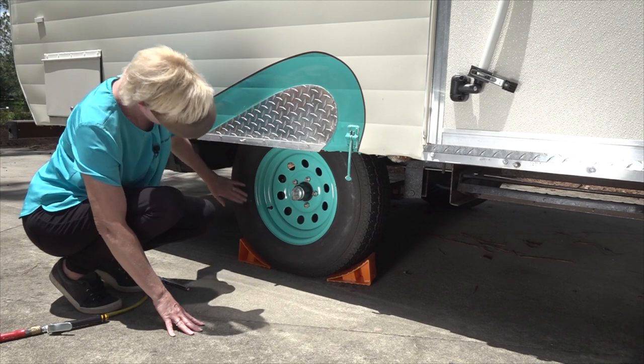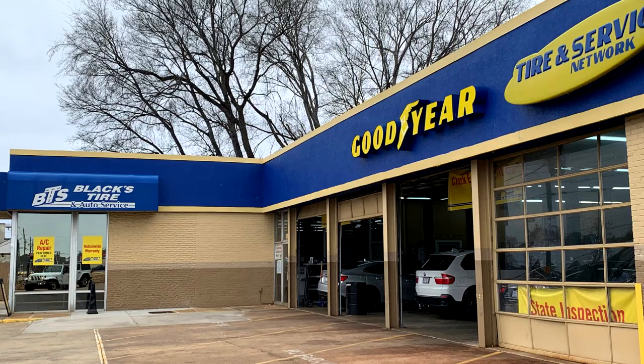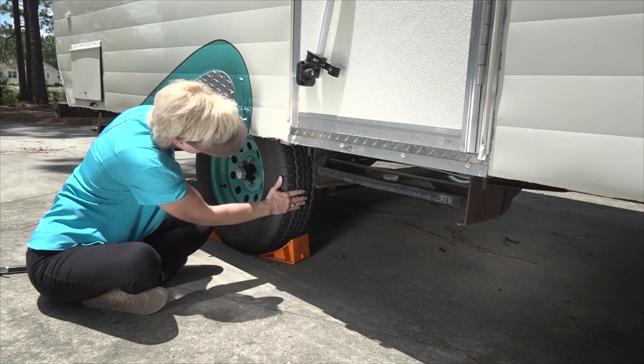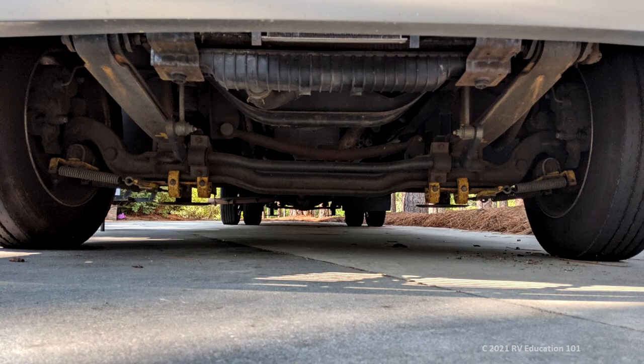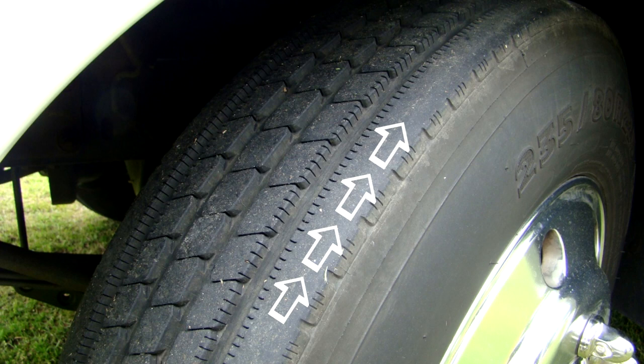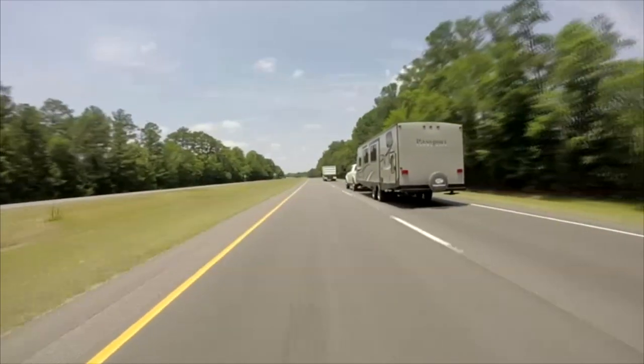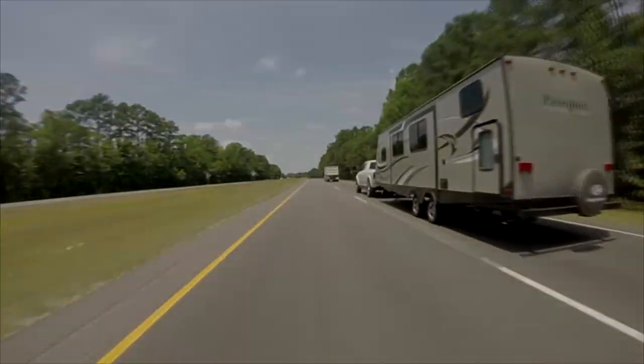If you notice damage to the tires and you are not sure what to do, have the tires inspected by a tire professional. The next thing you want to do is inspect the tires for signs of uneven wear patterns. On an automobile, wear patterns on both front tires can be an early indication of alignment problems. If only one tire shows signs of wear faster than another, it might be a signal of something other than normal tire wear. Have these conditions inspected by a tire professional. Do not operate the RV with tires that show any signs of damage.